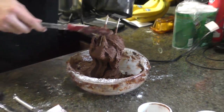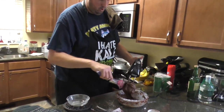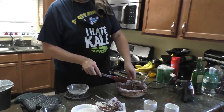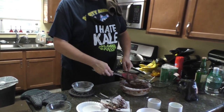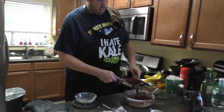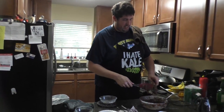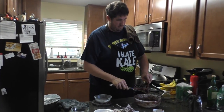To finish it off, we're going to scrape down the sides and the worst part about cooking — getting the chocolate off the beaters.